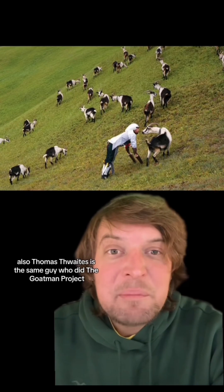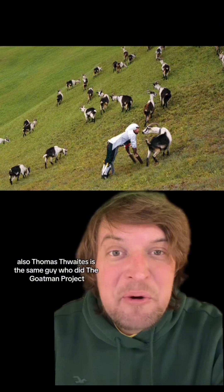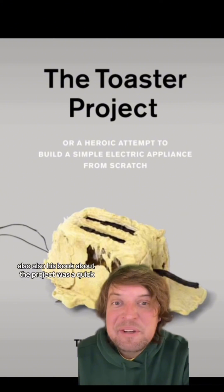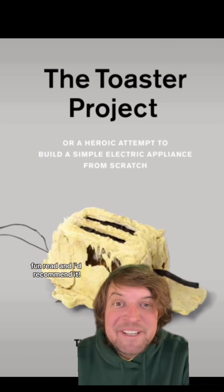What do you think? Also, Thomas Thwaites is the same guy who did the Goat Man project that I talked about on November 10th. Also, his book about the project was a quick fun read and I'd recommend it.